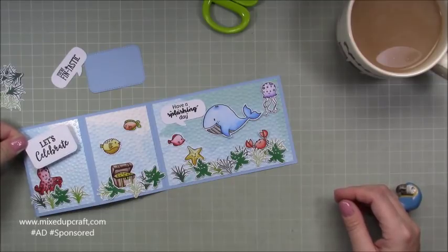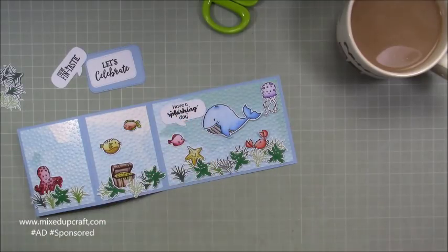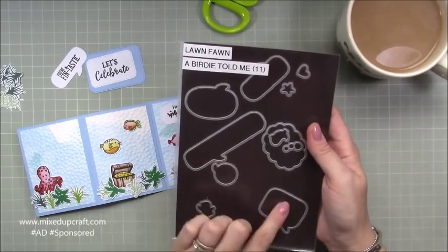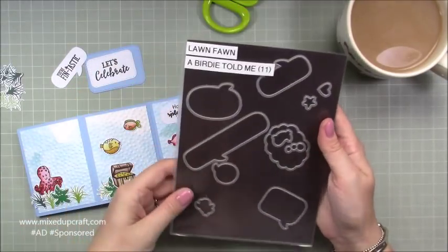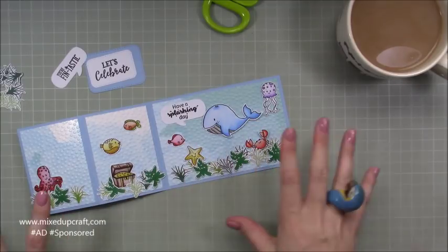I've used this speech bubble die, which is from the Lawn Fawn 'Birdie Told Me' set. I've used these a lot — these speech bubbles are brilliant. You can see there are different ones and they face different ways: some face left, some face right. Really, really handy and it comes with a really nice stamp set as well. Those and that are from my own stash — everything else is from the kit.